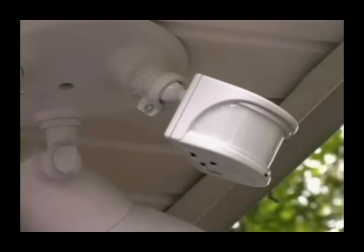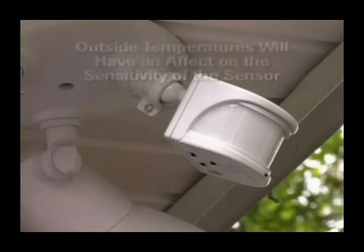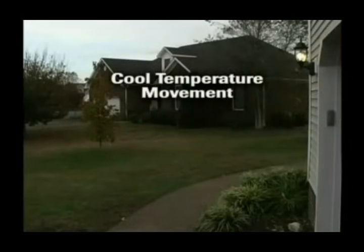Because the sensor detects the movement of temperature differences, outside temperatures will have an effect on the sensitivity of the sensor. In colder weather, our bodies will be warmer than the surrounding air, and thus will be seen by the motion sensor as warm temperature movement. In hotter weather, our bodies might actually be cooler than the surrounding air, and thus will be seen by the motion sensor as cool temperature movement.